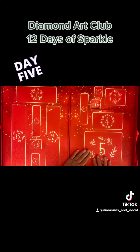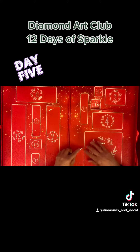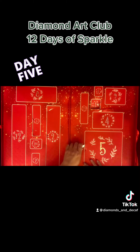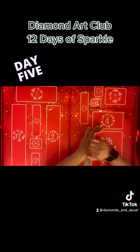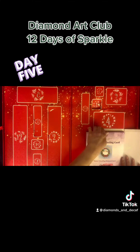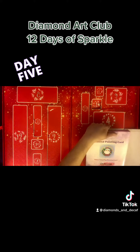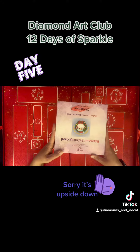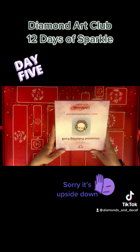Let's open it up — let's get this notch open. There we go. I have a feeling I know what this one is. Okay, it's a card. I have recently fallen in love with diamond painting cards, they are so much fun.